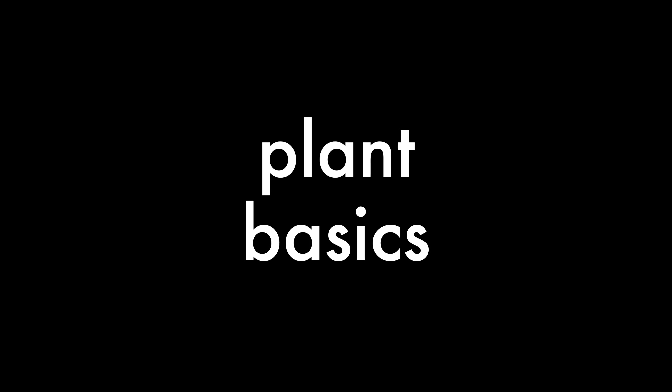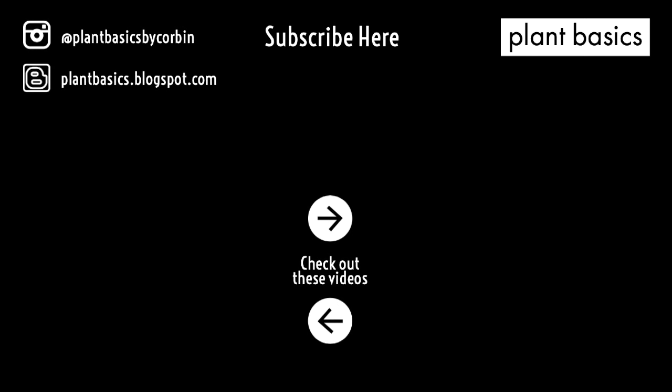I hope that you guys enjoyed this video. Please remember to hit the subscribe button to see more videos like these. Bye!